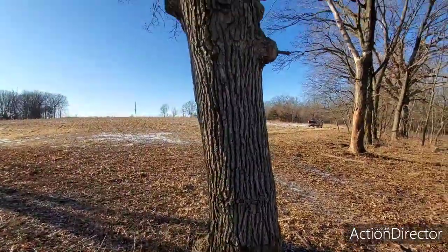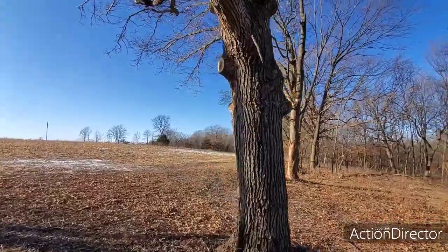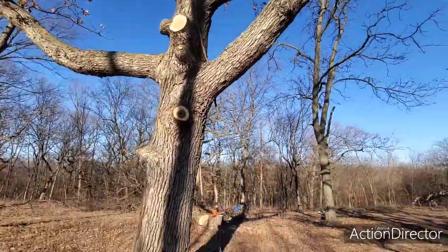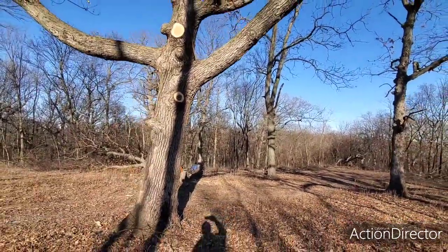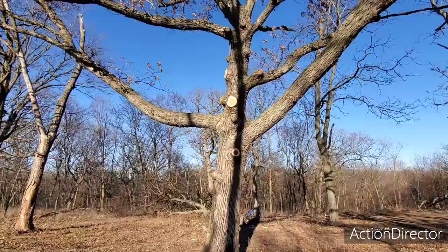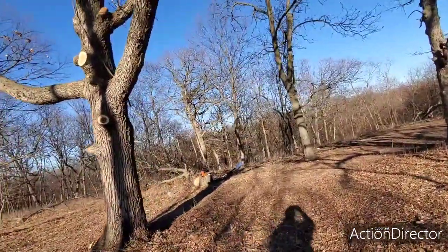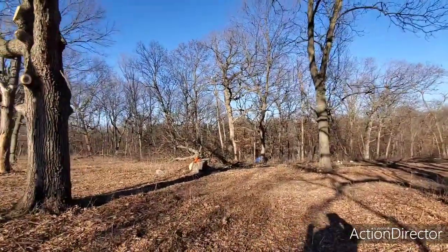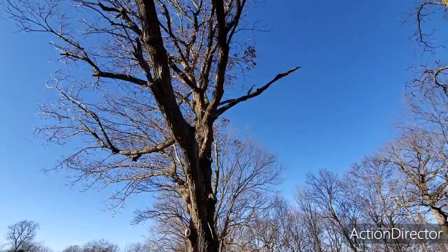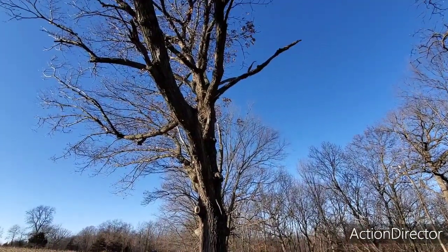All we did is clean it up — took out some dead wood and made it so you can drive through a little easier. This one limb on the right side is a little low near the base, so we don't go on that side, but we can drive through now. We took out a lot of dead wood. There was a hickory on this side that we just cut down — trees work together, so every limb on this side is dead. Over the next 10 to 20 years a limb will probably come out on the side where the hickory was.